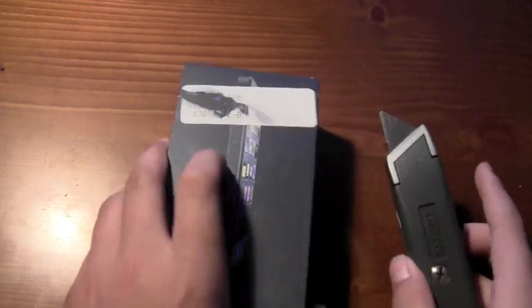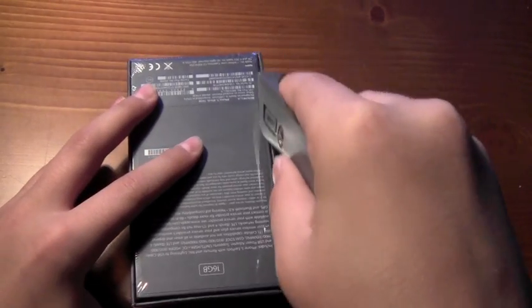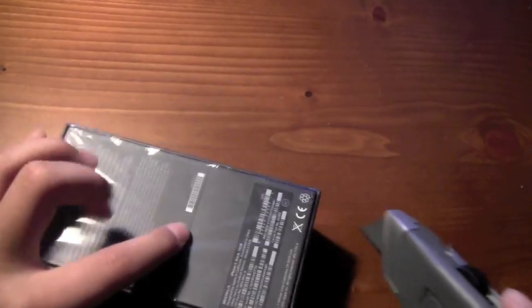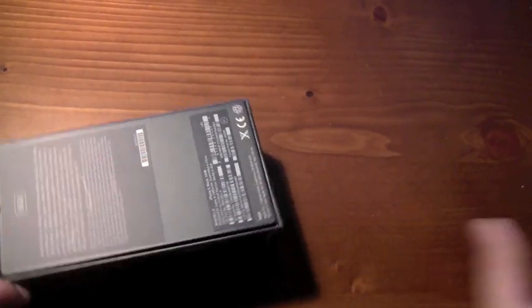I pre-ordered it and it shipped today, so let's get this open. It came the 24th of September — I pre-ordered it and the 14th was supposed to come the 21st, but as long as I have it.